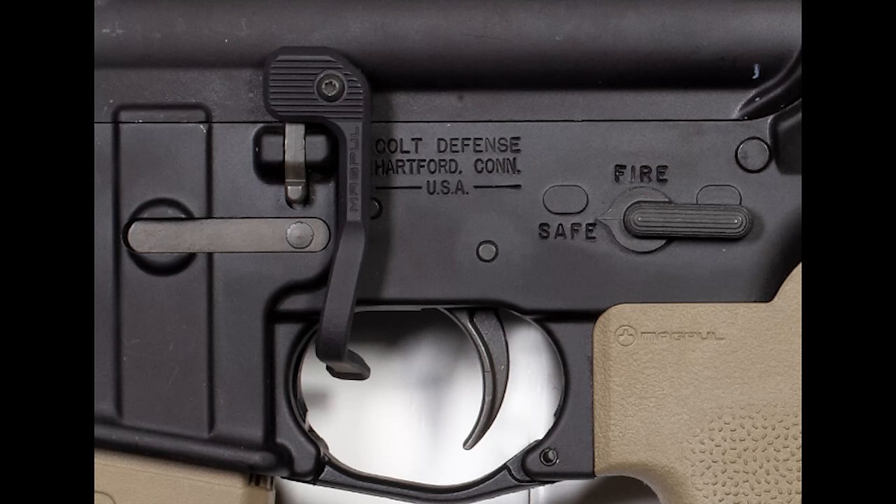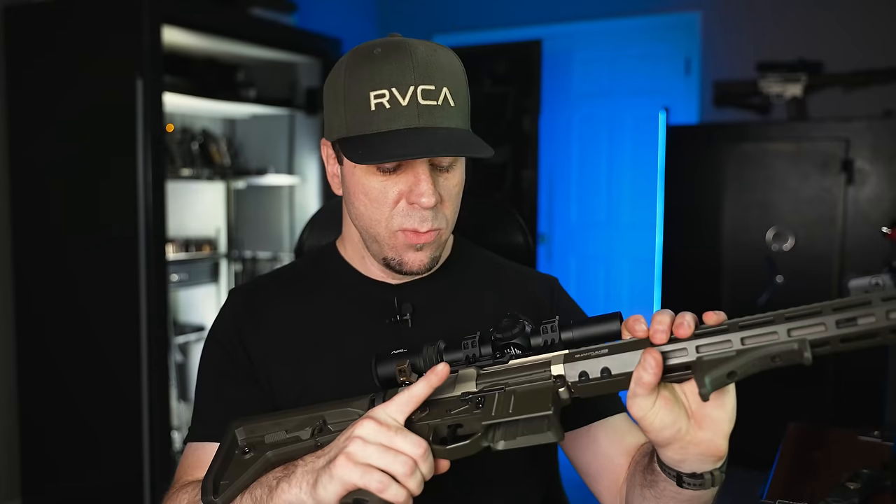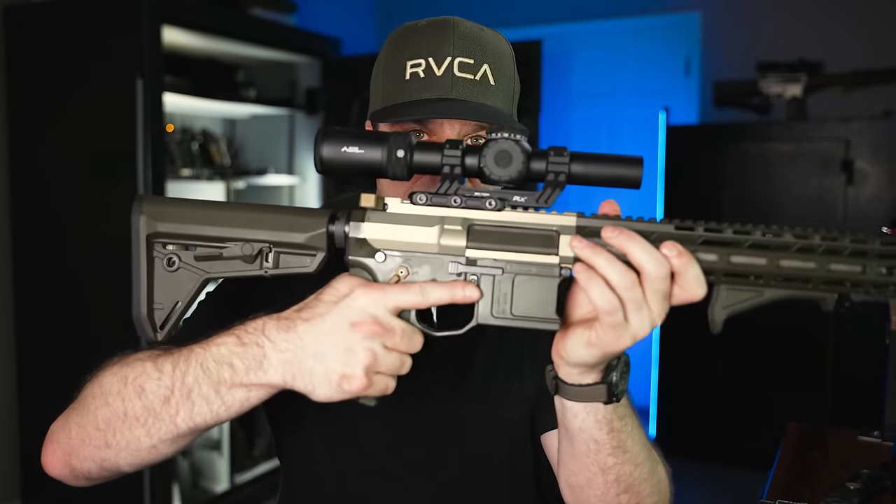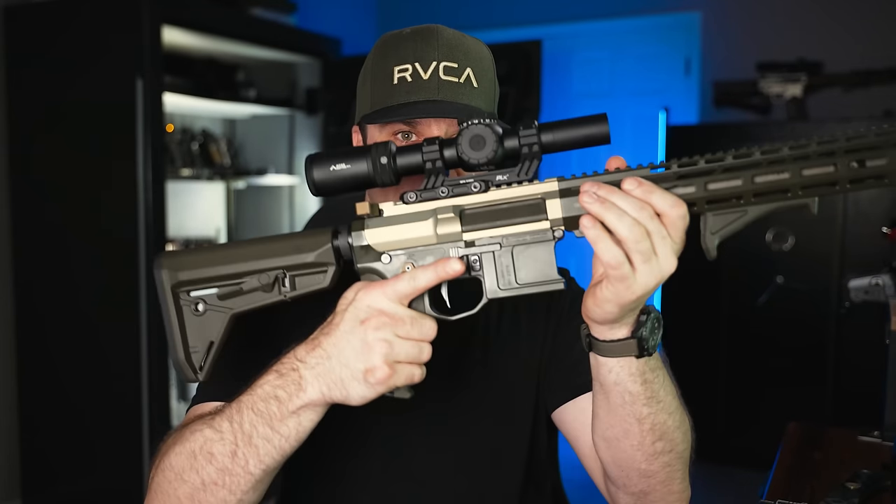Now let's talk bolt catches — there's a lot of debate about these online. My position: I usually don't bother upgrading from the mil-spec bolt catch; I know how to use it and it's fine. A lot of people like the Magpul BAD lever — there's also a similar one from Phase Five Tactical. Personally, I have a BAD lever but I don't use it. I don't like something extra in my trigger guard, and because my index finger already extends quite far across the trigger guard, I kept hitting it during trigger access, so I took it off. A lot of people do like them, but it mainly benefits right-handed shooters for reloads.